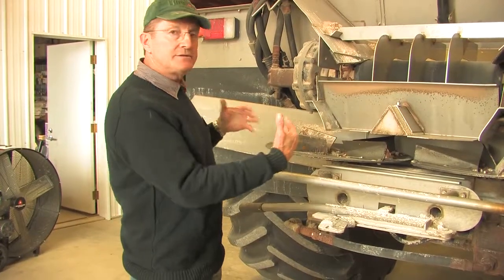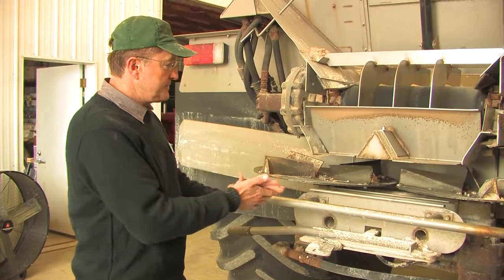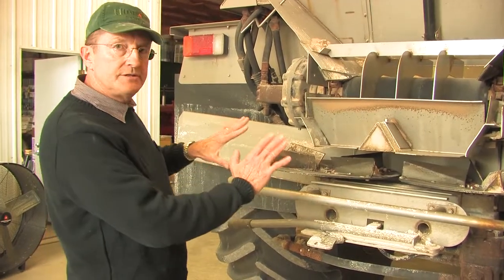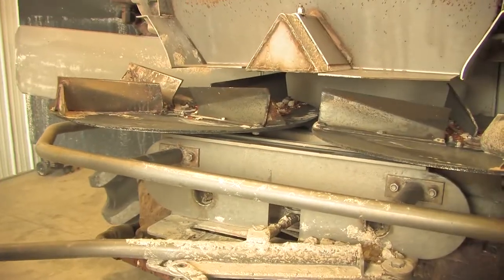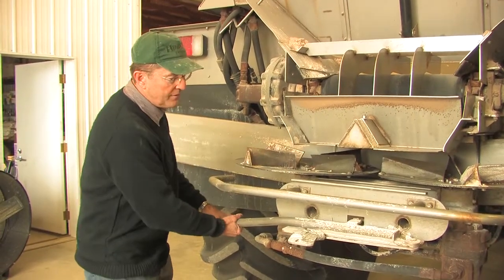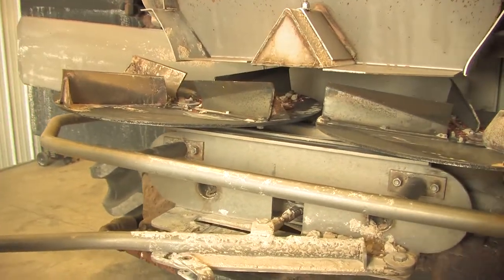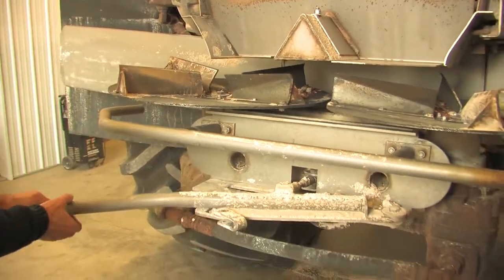In this case the entire spinner assembly is adjustable. We want to adjust this spinner assembly so that the gypsum drops on the spinners sooner, using this adjustment here. For gypsum, we move it farther back; for fertilizers, we want to move it forward.